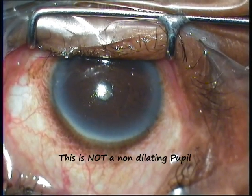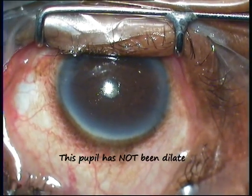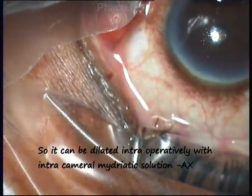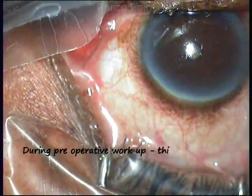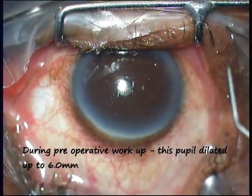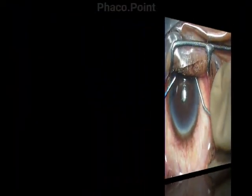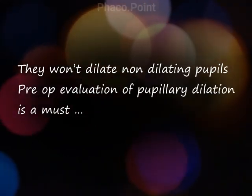The case that you see in front of you is not a non-dilating pupil. This pupil was purposely not dilated so that we could use the intracameral mydriatic agents to dilate the pupil intraoperatively. During preoperative workup about a week ago, it was ascertained that this pupil was dilating to 6mm. Remember, intracameral mydriatics won't dilate non-dilating pupils. Pre-op evaluation is a must.